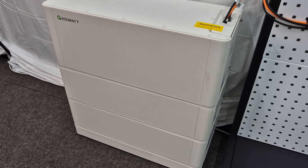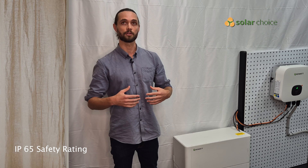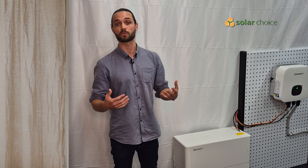This battery has an IP65 safety rating, which basically means it has durability against water and dust, so it is suited for most Australian climates and environments. It is important to check specifically what your particular climate and region is, particularly in those high or extreme weather environments throughout Australia.